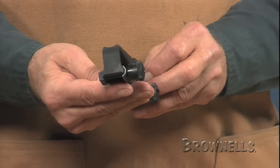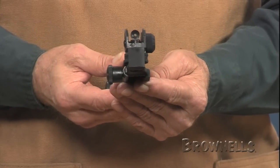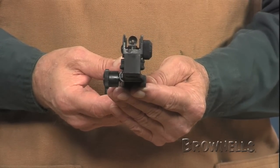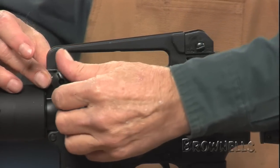A full-length clamping bar with two large slotted thumb nuts installs fast and instantly returns to zero. The Detachable Carry Handle fits all flat-top AR-style rifles and carbines with a Picatinny flat-top receiver.